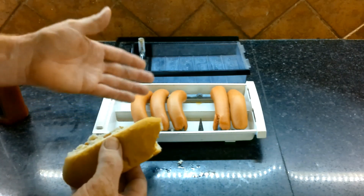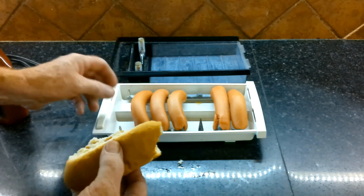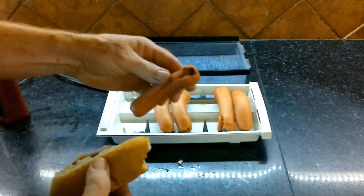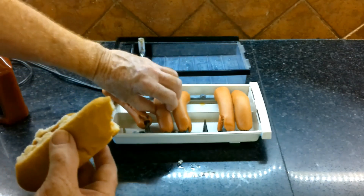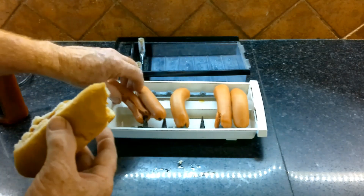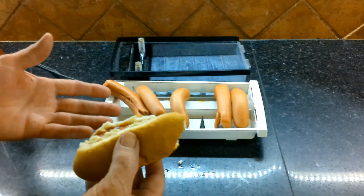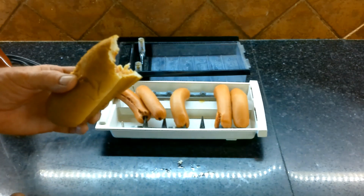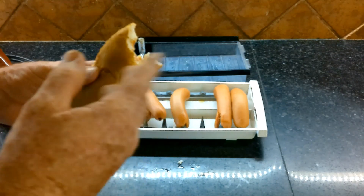This is something I grew up on — this is how we made hot dogs in our family, and this unit has been in our family since the 1960s. I'm not sure if it's really an antique or not. You can see a lot of charring in here where the hot dogs were arcing a little bit, but it's kind of an unusual item to have in the kitchen. Anyway, this is how I had my hot dogs.